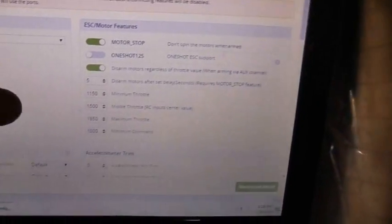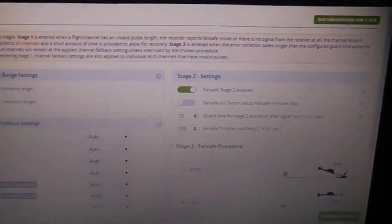Under Configuration, it was all pretty much set up — motor stops already ready, everything was pretty much already set up. I set it to Rx PPM there, and the bell safe was already armed and ready. Didn't have to do any PID tuning.